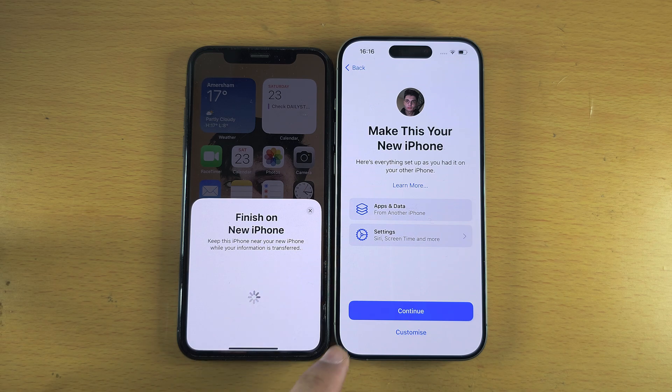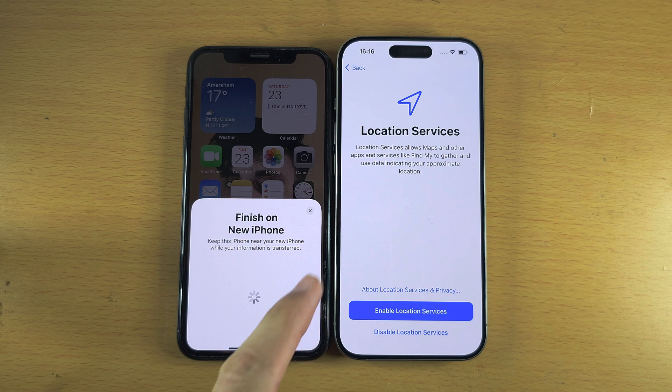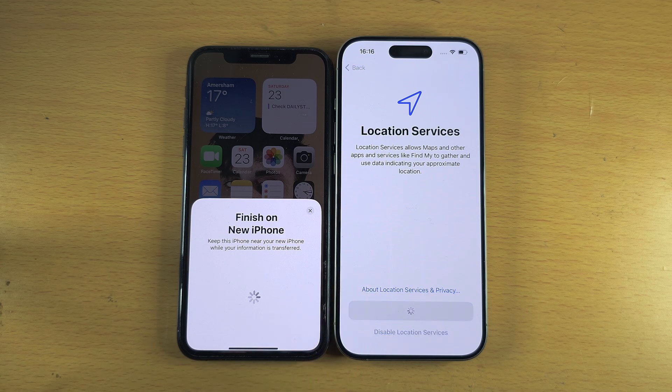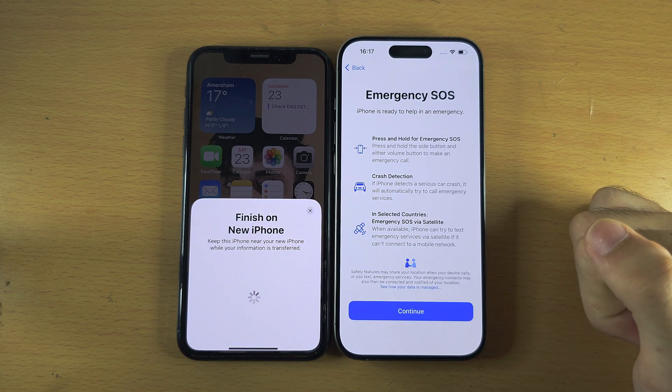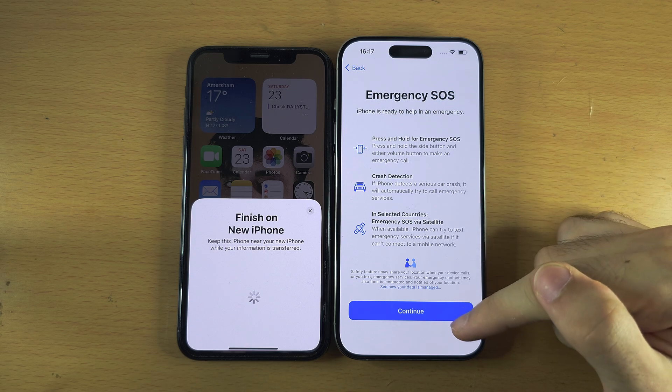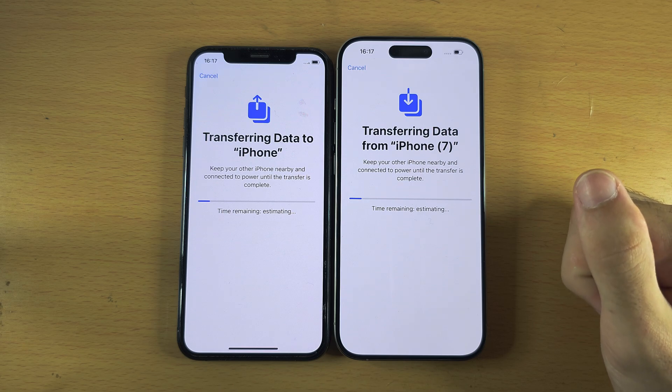The Apple account will sign in. You'll see Make This Your New iPhone — tap Continue. For Location Services, I recommend you enable them as this allows Maps and Weather to operate. You can manually disable location for specific apps and all apps must ask for permission. iPhone Analytics is optional — I'm personally not going to share. Emergency SOS is just an informational message — select Continue and the data transfer will start.